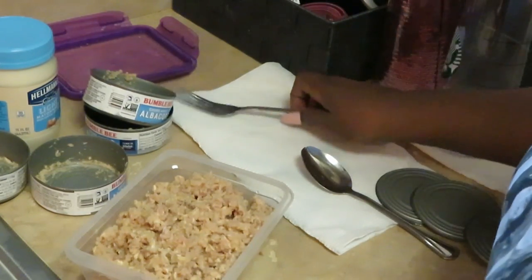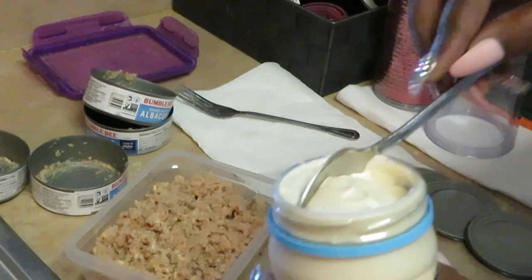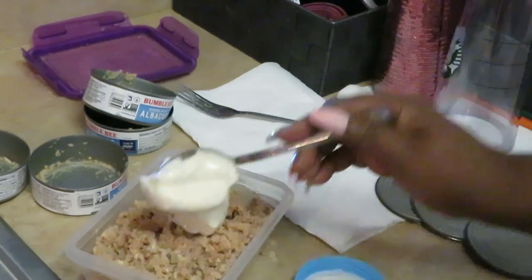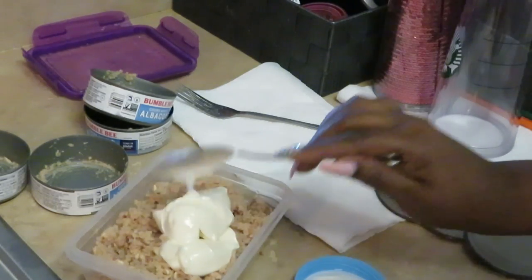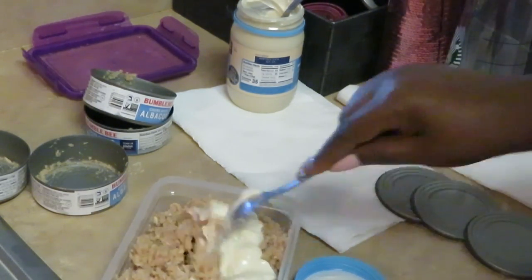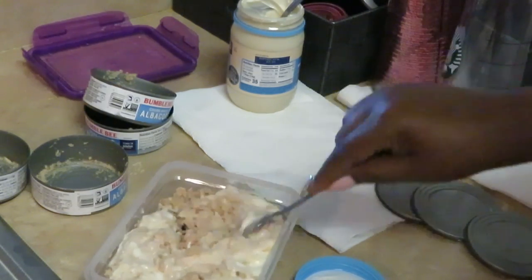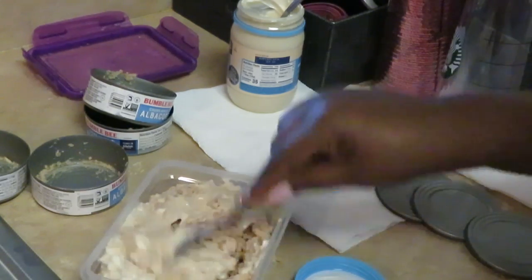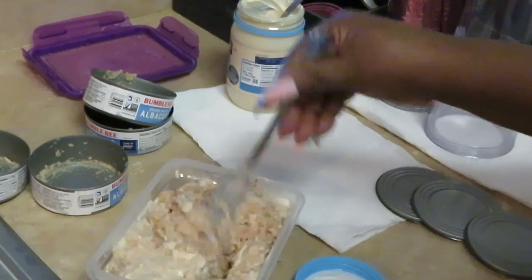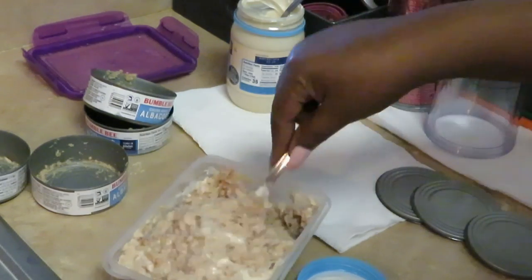Alright, we've got all our tuna in there — let's get this mayo in. I add my mayo slowly, not all at once. I'm going to add one tablespoon, two tablespoons, then a third tablespoon, and set it to the side. The reason I add it slowly is I don't want to over-mayo it. Three tablespoons is usually good for four cans — I don't like my tuna with a lot of mayo.